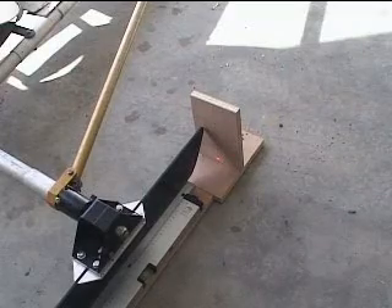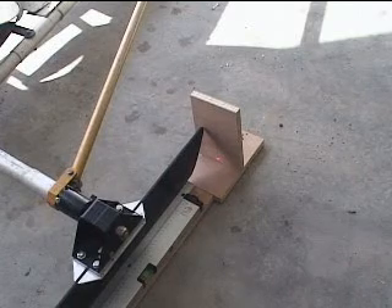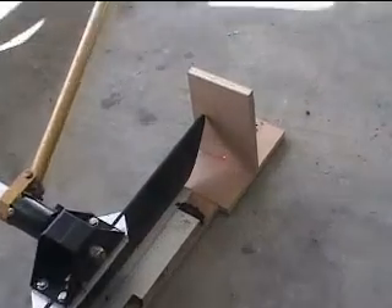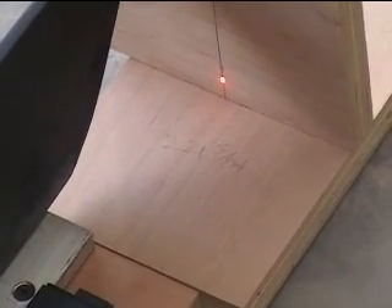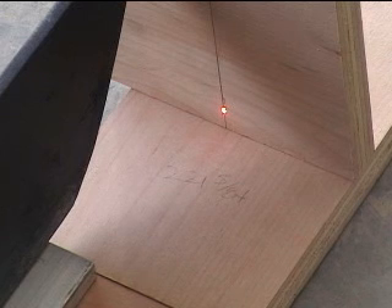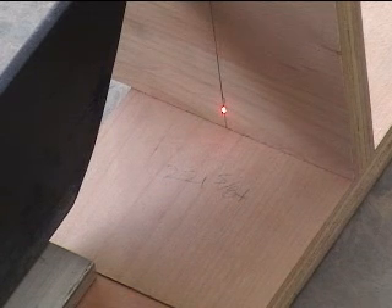The next step is to put your blocks in front of the laser — blocks that have a vertical center line on them — and line up the laser with the center line. That would be that small dot about a half inch off the bottom on that center line right there. Then you have to go do the other side of the boat the same way.